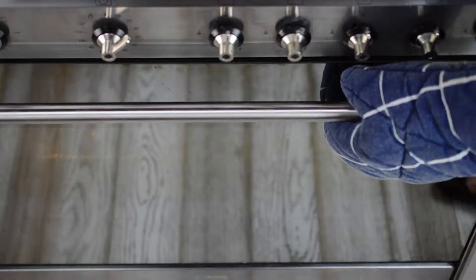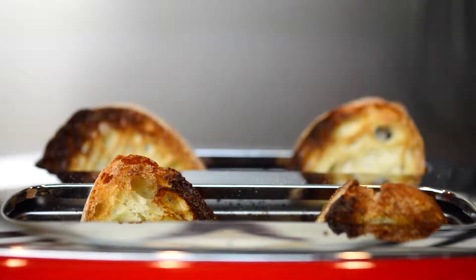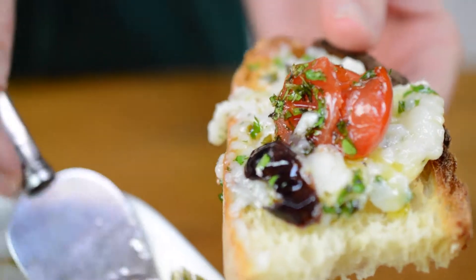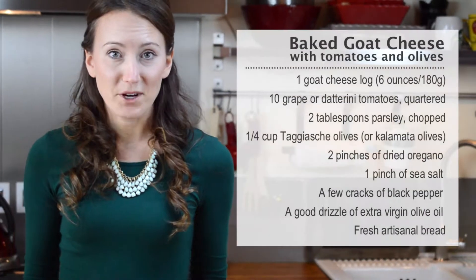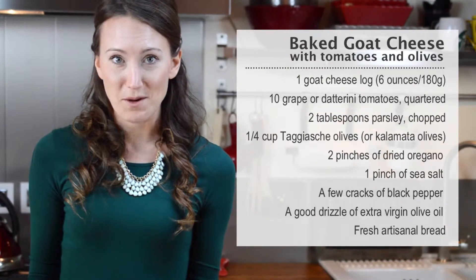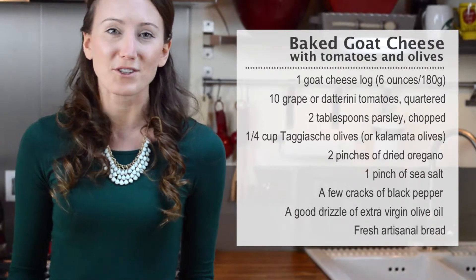And you'll enjoy yourself! Just 5 minutes of prep time and 15 minutes in the oven, and you can have this on your table for any unexpected guests, a dinner party, or just a great appetizer for your family.